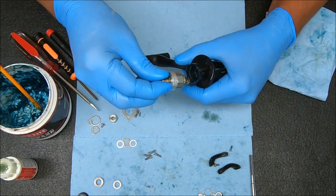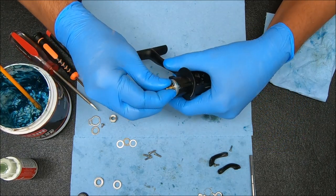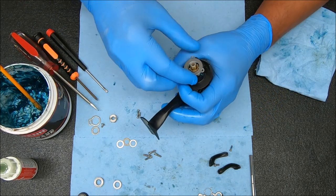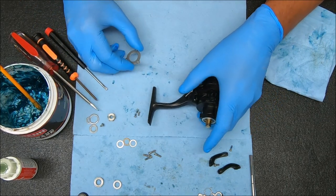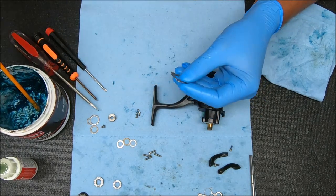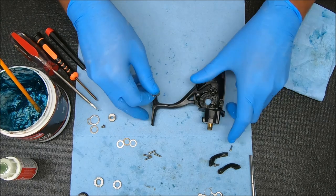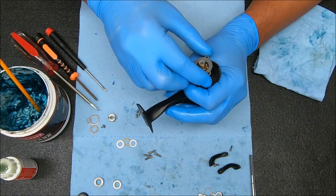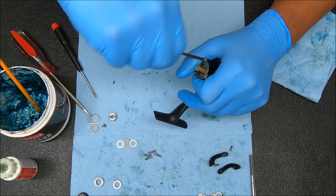So now I'm going to take this and drop it in. We're going to rotate it until it falls in place — just like that. Now we're going to cover it up. I'm going to add a little bit of grease to it as well — just my fingers — and then go ahead and secure with the screws. Get them all in first and then snug them all down.